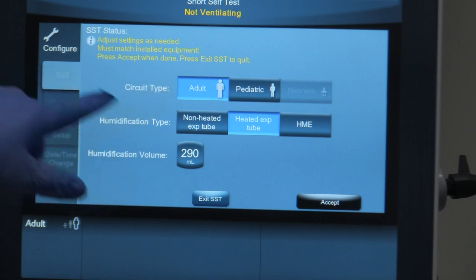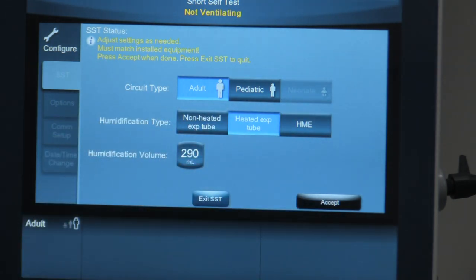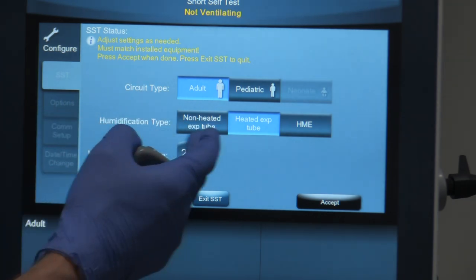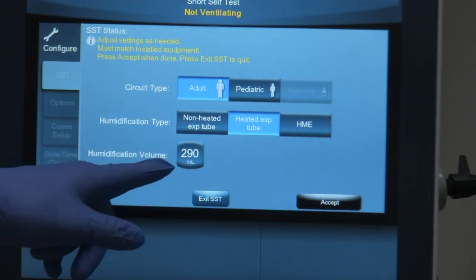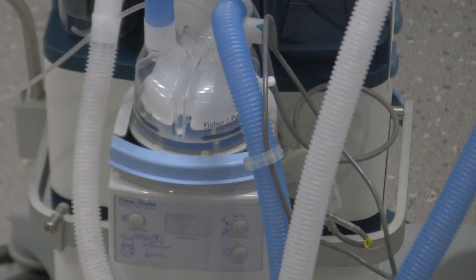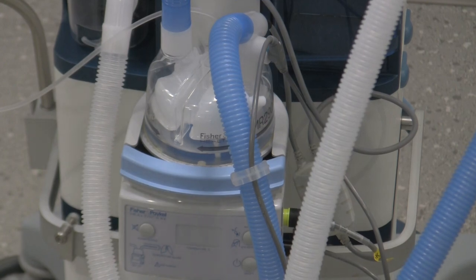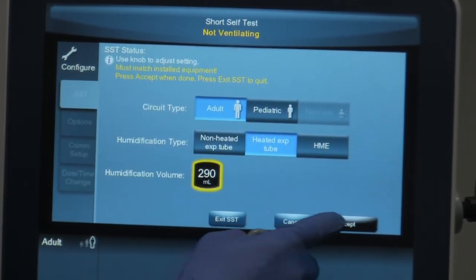Now it says to adjust the settings as required. The first thing it asks about is circuit type — we have an adult circuit so we select adult. For humidification type the choices are non-heated expiratory tube, heated expiratory tube, or HME (heat moisture exchanger). We have a heated expiratory limb so we've got that highlighted. Then humidification volume — check your humidifier pot for the volume. Ours is the MR280, which has a volume of 290 mL, so we select 290, which is already on there. Accept that.